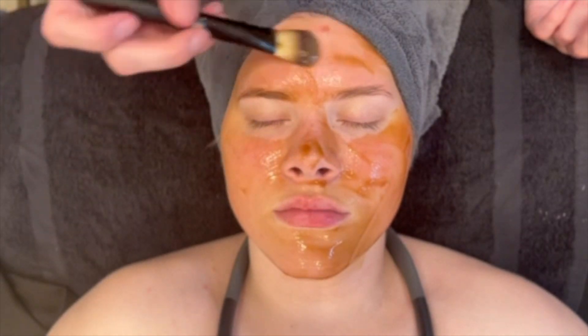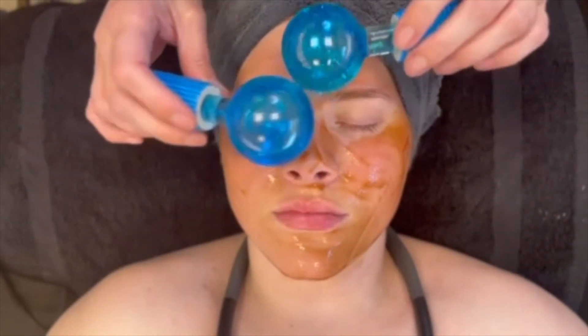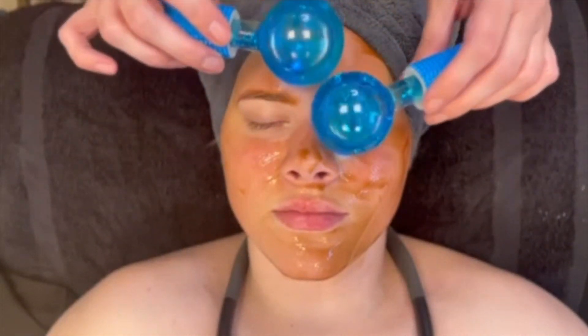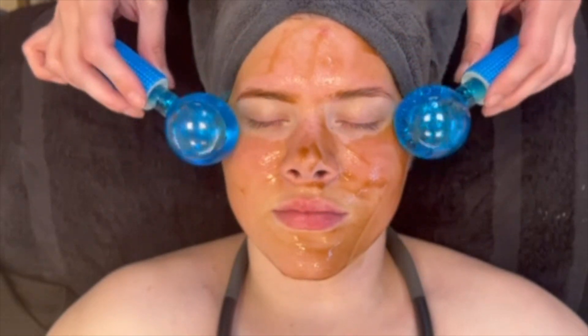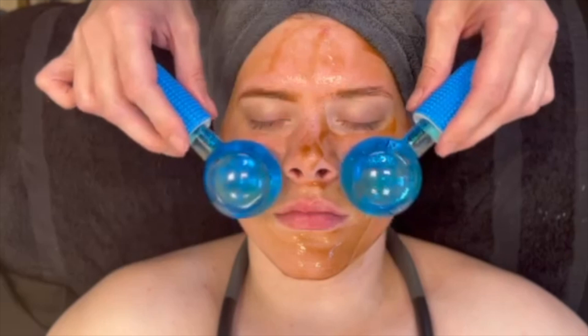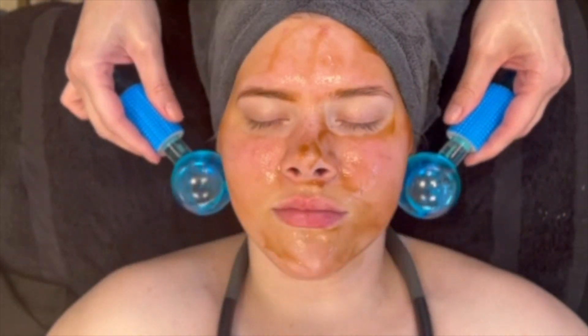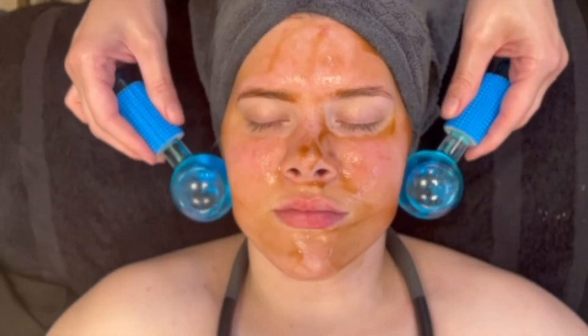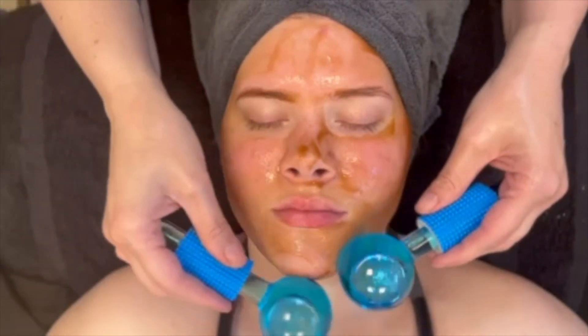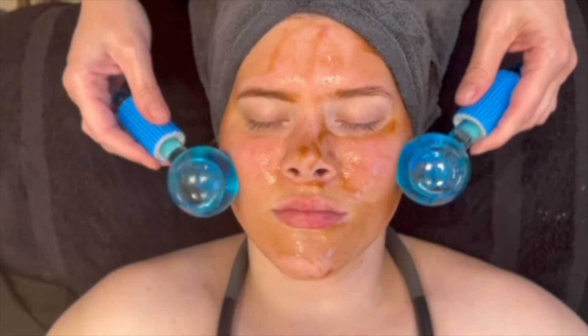Here Kelly is using cooling globes, which can even out skin tone, minimize the appearance of pores, reduce puffiness and dark circles under the eyes, stimulate blood circulation and oxygenation to the skin, promote collagen production, lessen the appearance of broken capillaries, and can even relieve migraine, sinus pain, and headaches.